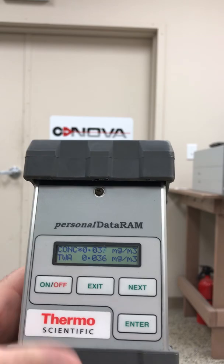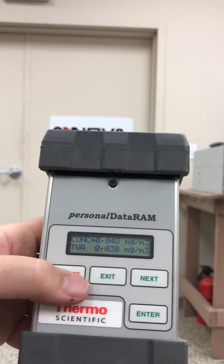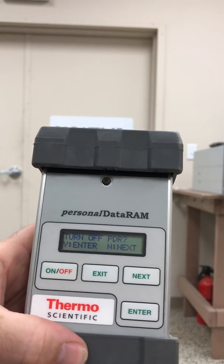So very simple unit, very compact, very easy to operate. I want to turn it off — press enter.